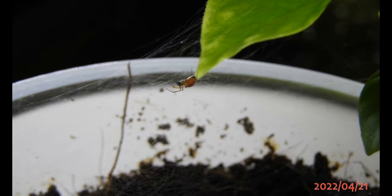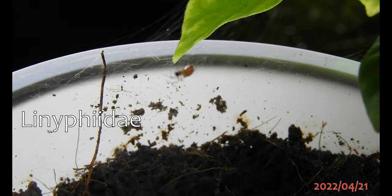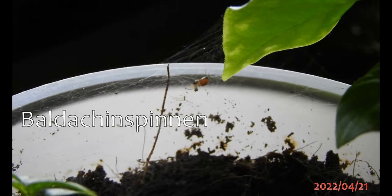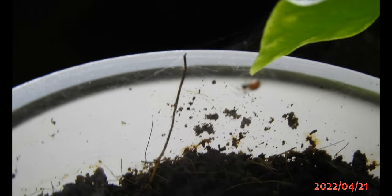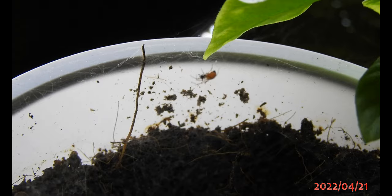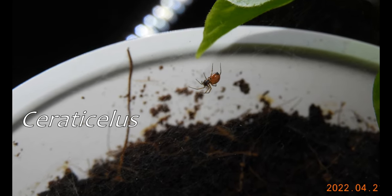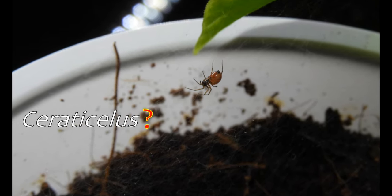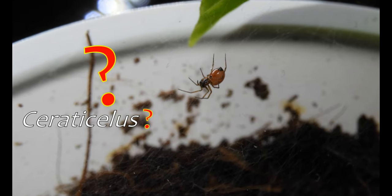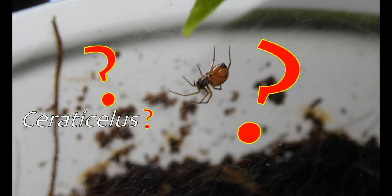The itsy bitsy spider came with the turtle vine; the itsy bitsy spider is now a pepper guardian, I guess, maybe. I'm pretty sure my little pepper guardians belong to the spider group Linyphiidae. They have the wonderful German trivial name of Baldachinspinnen. They maybe belong to a subgroup of dwarf spiders, and perhaps even the genus Ceraticellus, maybe? I saw a very similar specimen on Bug Guide. Perhaps it's a common invasive species of greenhouses. Can anyone help? Does anyone know more?